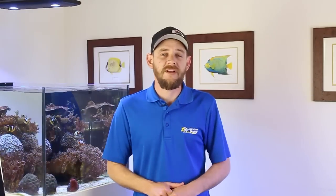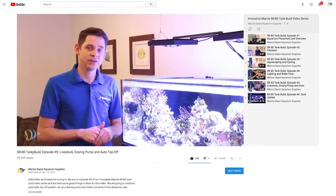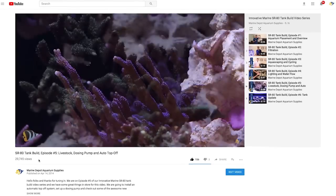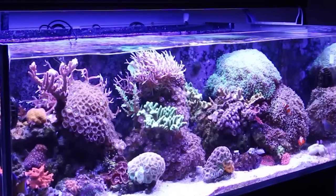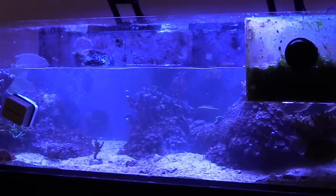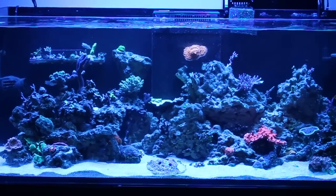Way back in 2014, I built an Innovative Marine SR80 aquarium here at the office, and this was actually one of the first video series I created for Marine Depot. Be sure to check out that build series if you haven't already, because these Innovative Marine tanks are still very popular and we take you through the complete build from A to Z. Well, the time has come to finally retire the SR80 aquarium. The fish and corals are really outgrowing the tank and I have a huge collection of frags that are begging for more real estate. We're going to do a complete transfer of the SR80 into our brand new Red Sea Reefer 525 Deluxe.